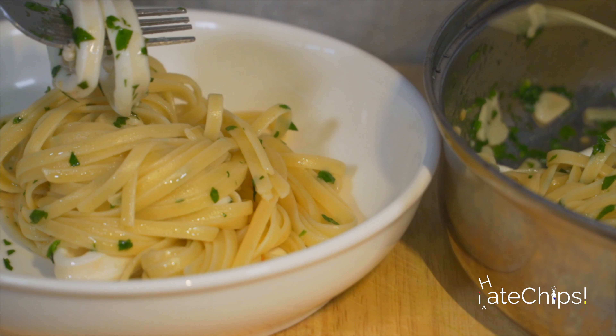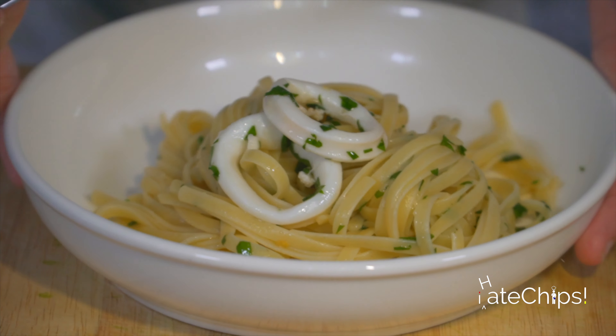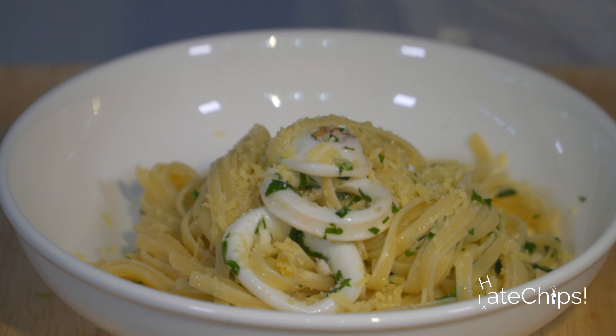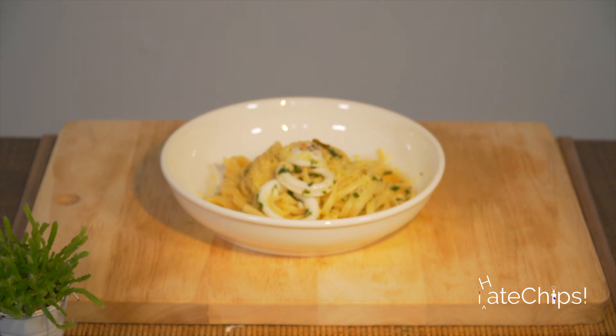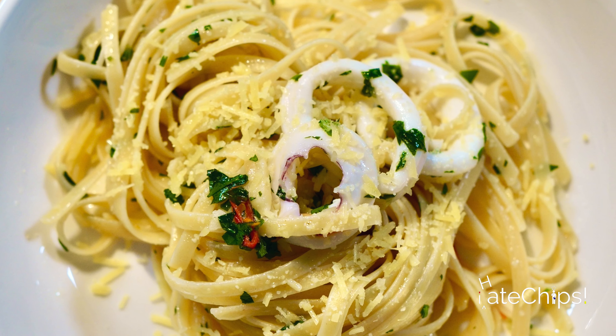Get the pasta, put it on the sauce, and add the parsley. Then turn the heat back on for around 30 seconds. Add some salt to taste, give it a good stir, turn the heat off, and then squeeze the remaining lemon.